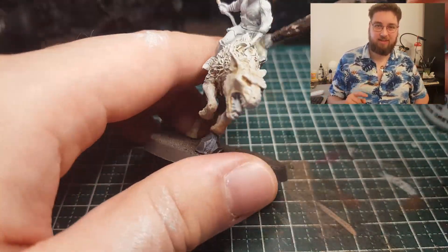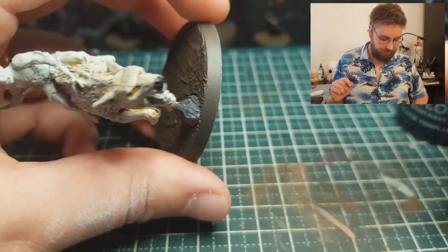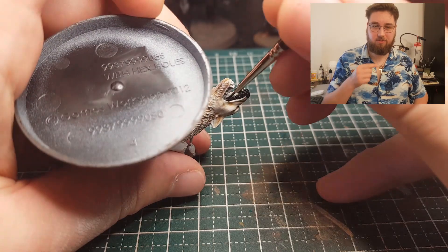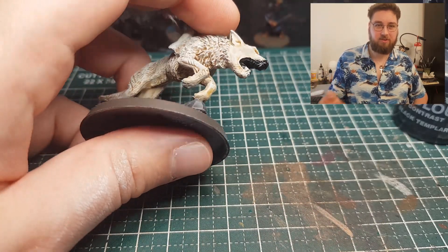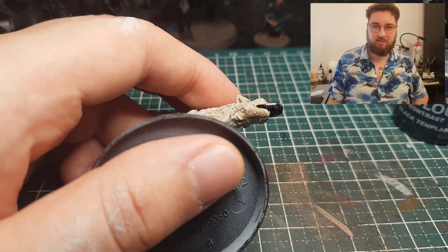Speaking of his face — that's the next part we're gonna paint. I used Black Templar as a way to paint the inside of his mouth, and also his lips a little bit. Because if you look at dogs, yeah, the gums and everything are black I guess.